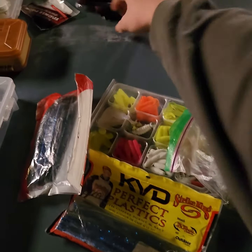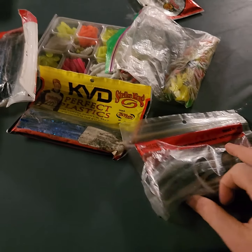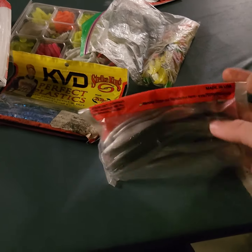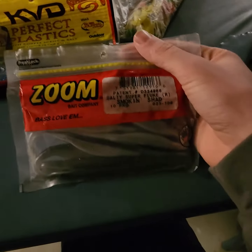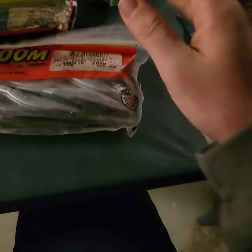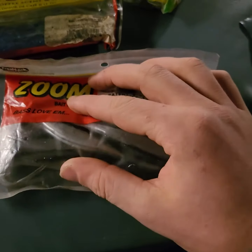Okay, this is part four of the five-part series that I'm doing on micro fishing and the pocket kits. Starting out, we're just going to go with this — this is the Zoom Bass Lovin'. Just got to say that: Bass Lovin' — that's their slogan. These are pretty nifty; I've caught a few bass off of them.